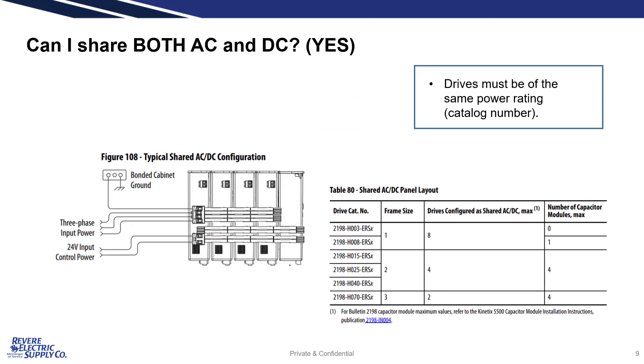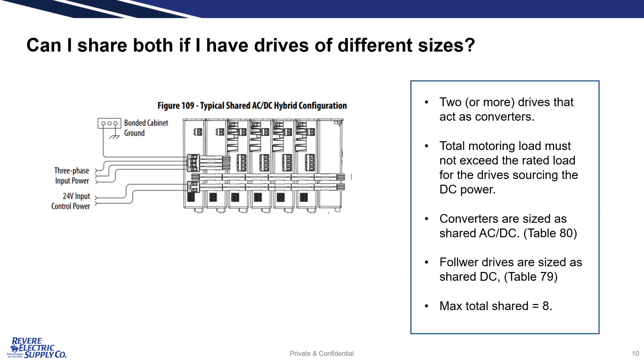Drives of the same power rating can also share both AC and DC buses at the same time. Can I share both AC and DC if I have a variety of drive sizes? Yes. In fact, hybrid is the most common bus type. Following the rules of shared AC-DC, the left-most drives can share both AC and DC and act as a converter or power supply for the DC bus, supplying power to the remaining drives across the DC bus.